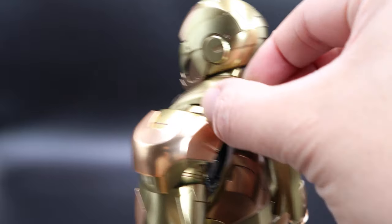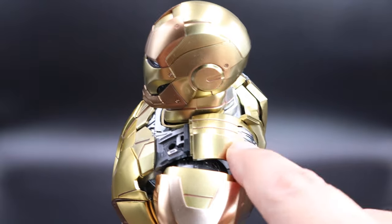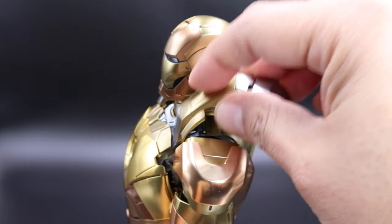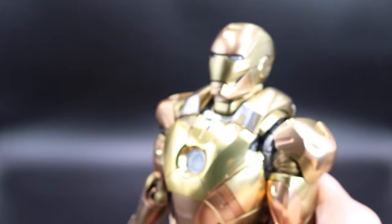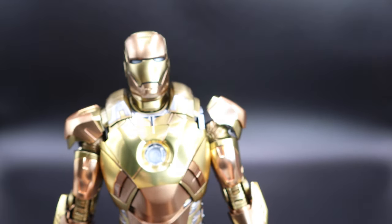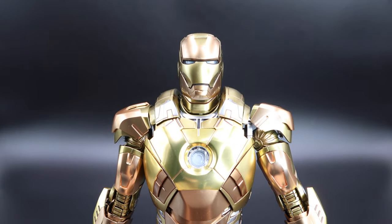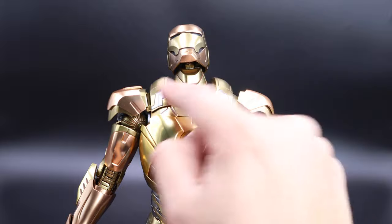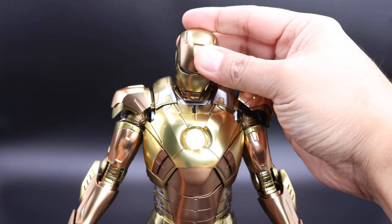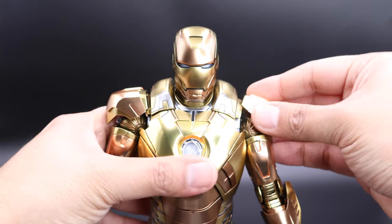This piece is also removable and you can change it with other accessories, which we'll go over in the accessories section. I've shown you pretty much everything that you can remove from this figure. Now let's do some articulation. For Iron Man, you can move the head up this much, down this much, and to the sides this much — very good articulation on the head.